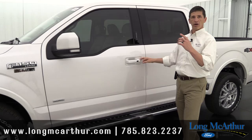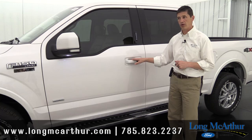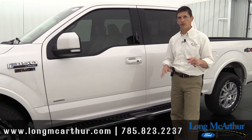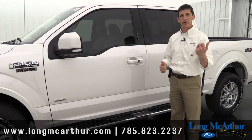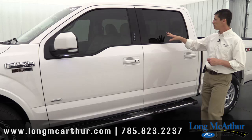All Lariat trucks come with intelligent access. With the key fob in your pocket or purse, you just walk up and put your hand on the door handle — it unlocks automatically, the security approach lamp turns on, and the truck starts with push button start. When you get out, you touch the small knob on the door handle to lock it, never getting your keys out of your pocket. There's also a keypad on the door — handy if you want to leave the keys inside and use the code to get back in.